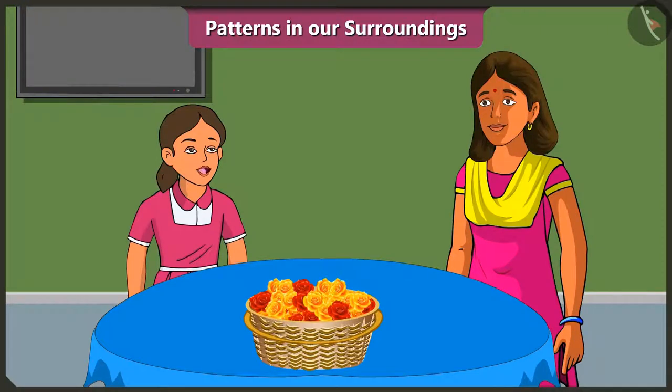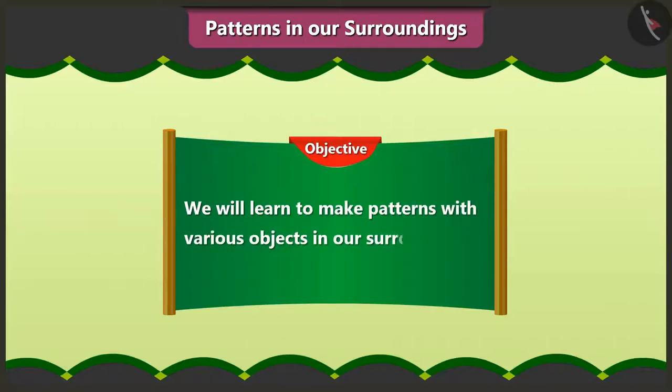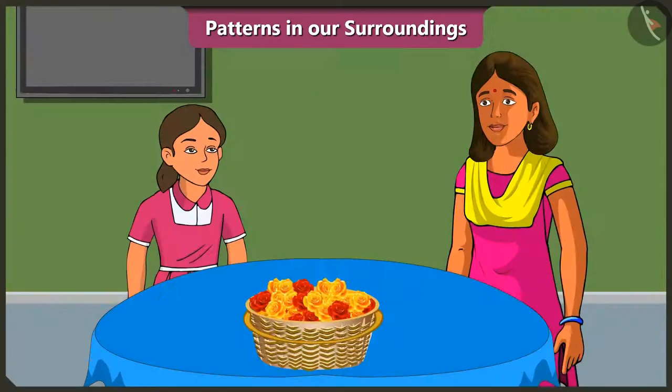Mummy, I have completed my homework. Vinny, we will decorate our house very nicely this Dipavali. Yes Mummy, but how? Today we will learn to make patterns with various objects in our surroundings. Vinny, we will use nice patterns and decide how to decorate our house.